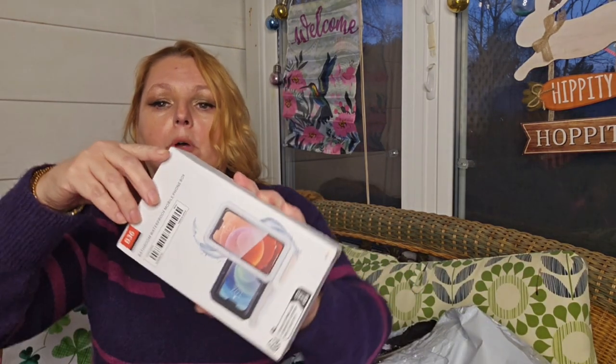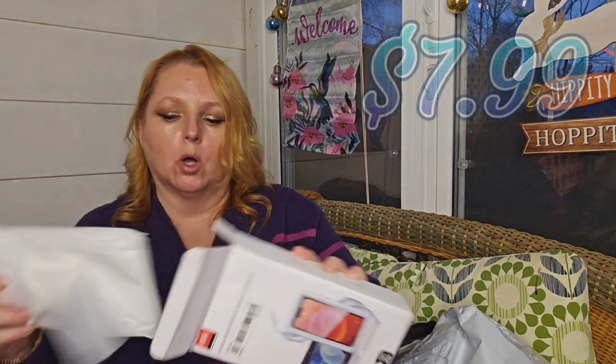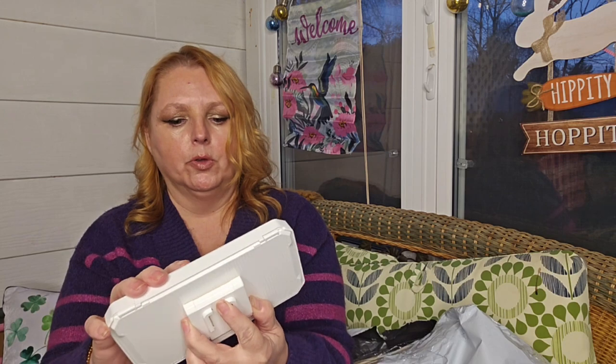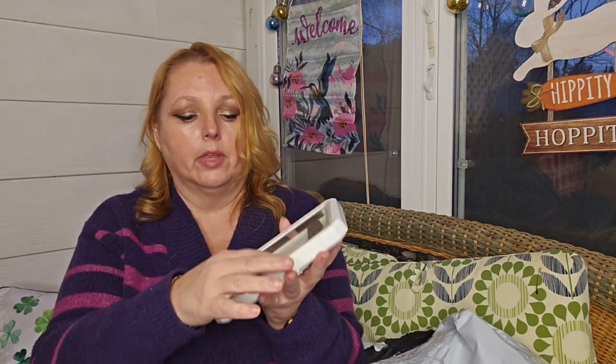This is a bathroom phone holder. I hope it fits my phone — my daughter's phone is smaller so it should definitely fit hers. This is so you can go in the shower and have this with you. It looks like there's a little sticker thing in here that you're going to put on the wall, or you could also just sit it on the bath side. Then you open it, put your phone in, and you can listen or sit in the tub and watch a movie.